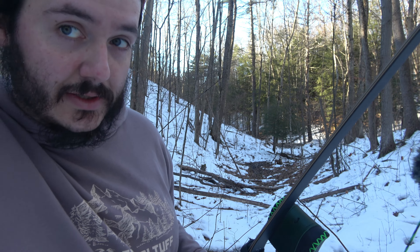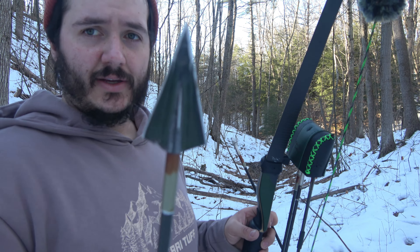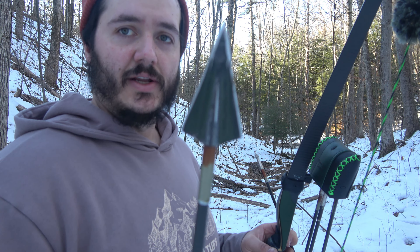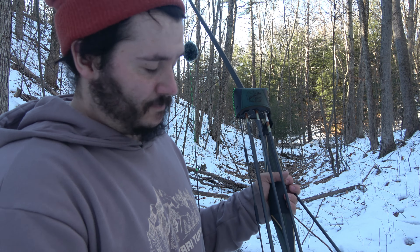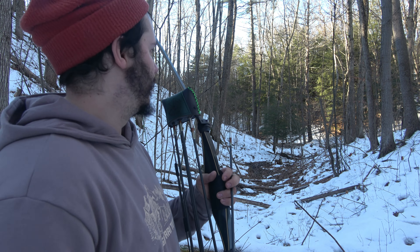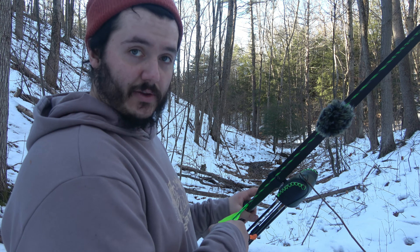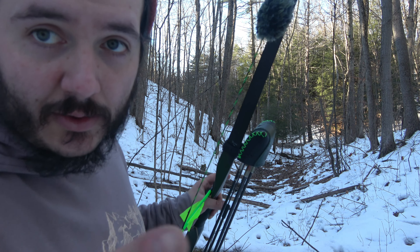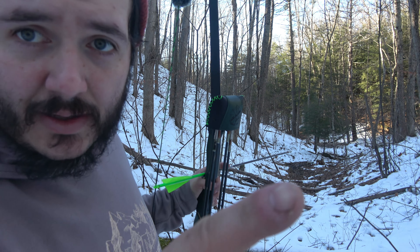It is the nicest day we've had for quite a while. Bow's 56 at 29. Shooting a Zwicky Delta adapted to 200 grains. I have a standard insert, one of my footers I make, and then it's a full-length Easton Axis 400 — comes in around 550 grains. It shoots out of this bow pretty quick, but extremely well. We'll try to stump this area.